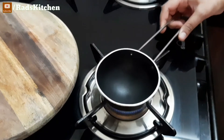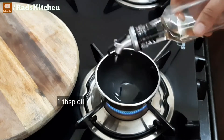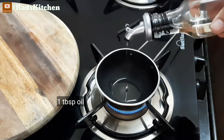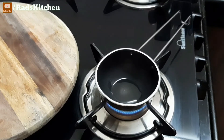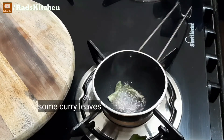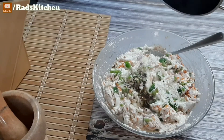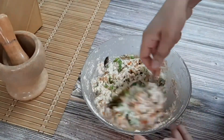Let's add a tadka. I have taken a tadka pan — this step is optional but it gives a very good flavor. Add around one tablespoon of oil, half teaspoon of mustard seeds, some curry leaves, and a little green chili. Wow, nice aroma! Now mix this all together into the batter.